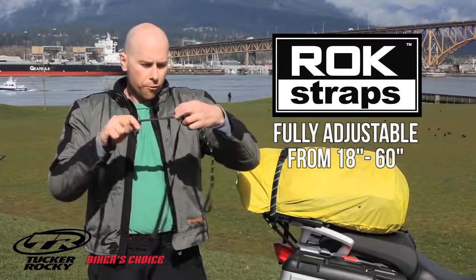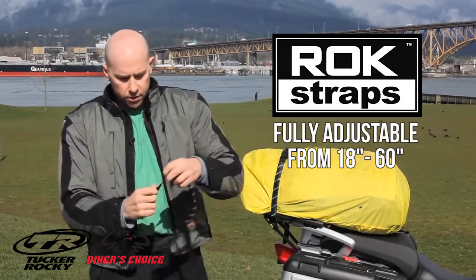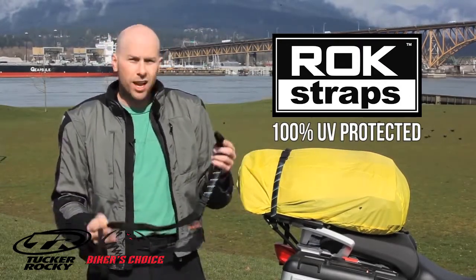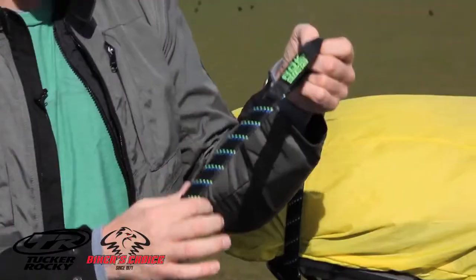The strap is fully adjustable from 18 inches fully shortened to 60 inches fully lengthened. The strap is 100% UV protected, and unlike bungee cords we don't have any metal in our strap at all. Our attachment points are these webbing loops.